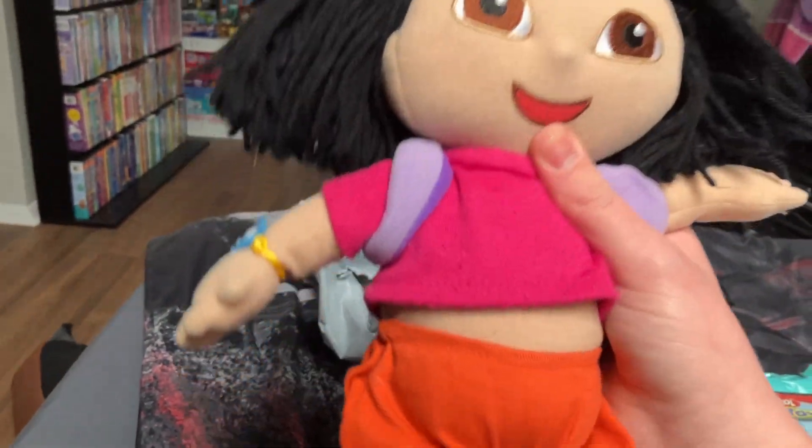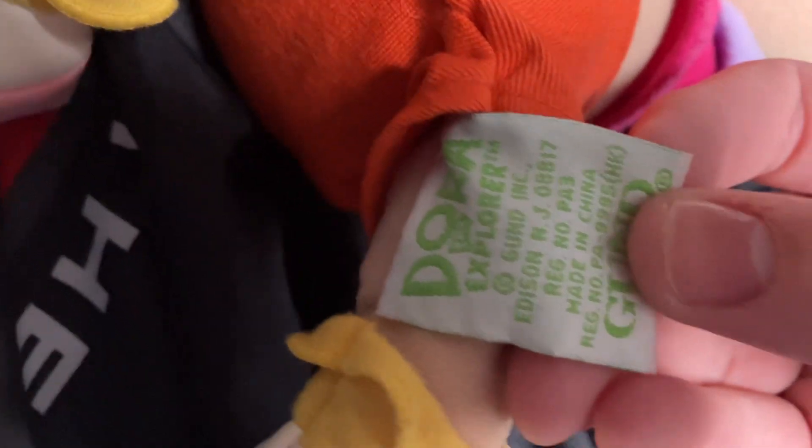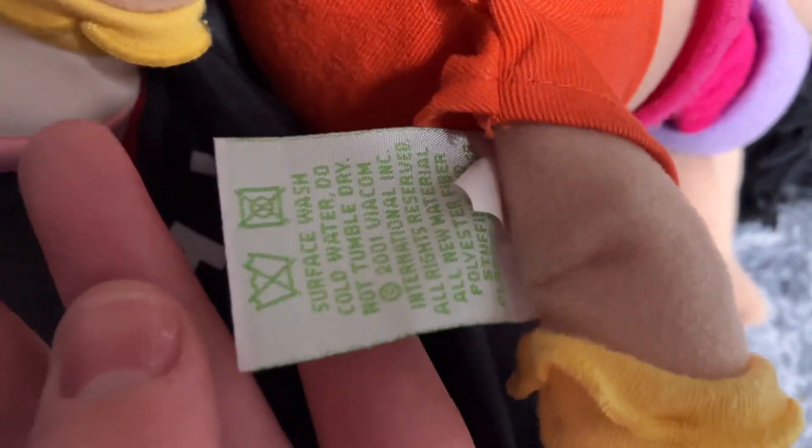Got it open! Sure the hair is all straight and up. It's one of the earliest Dora plushes ever made. Find its tag — and this was 2001. There's another piece of tag right here.